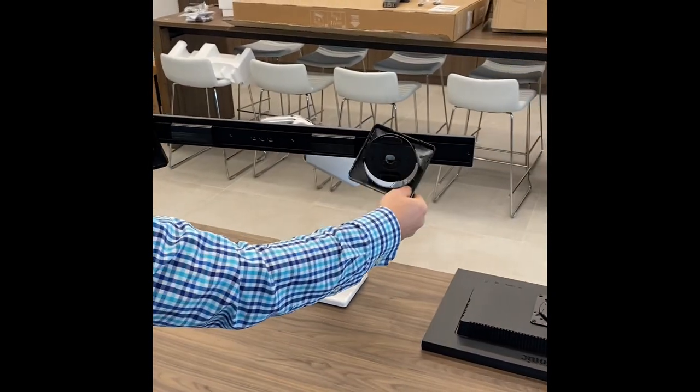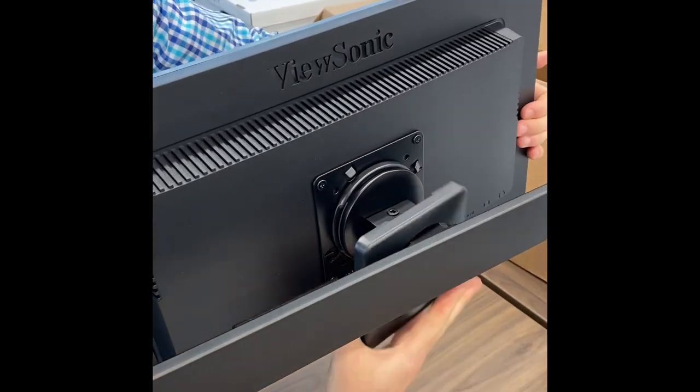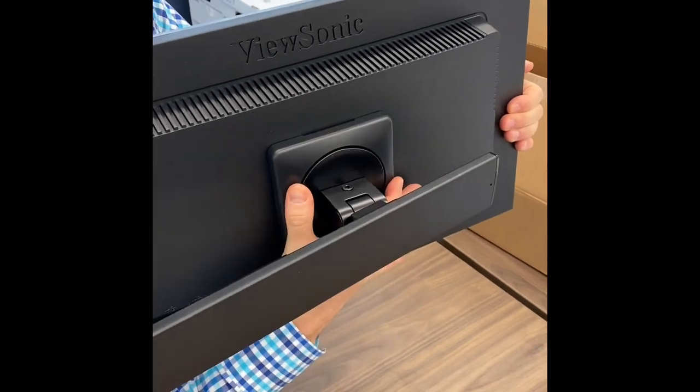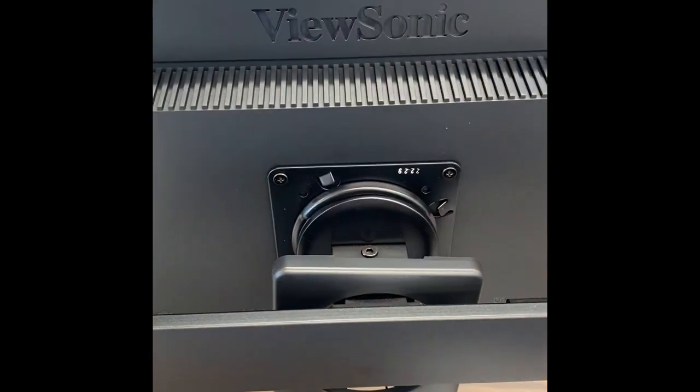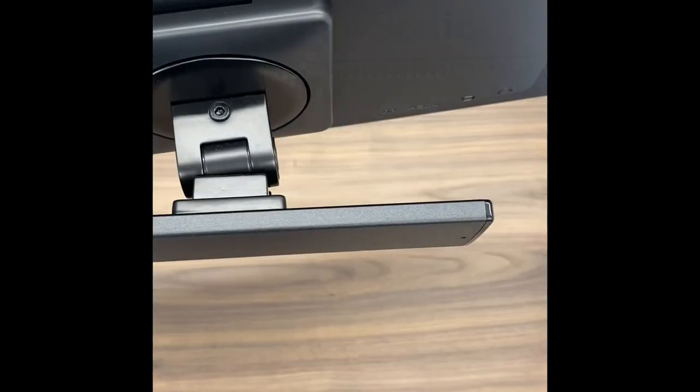You may now hang both VESA plate covers on the tilt mounts and then attach both monitors by matching the top of the VESA plate to the top of the tilt and then pressing it flush until you hear it click, meaning the connection has been made. You may also attach the VESA plate covers by pressing them over top of the VESA plate. This eliminates the visibility of the VESA plates and hardware for a clean aesthetic.